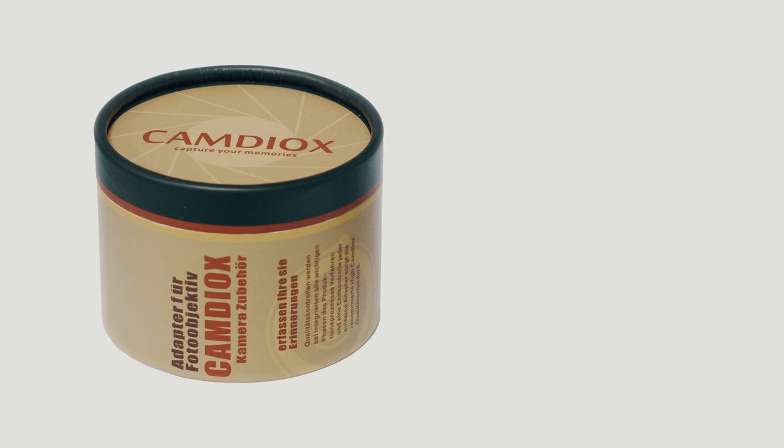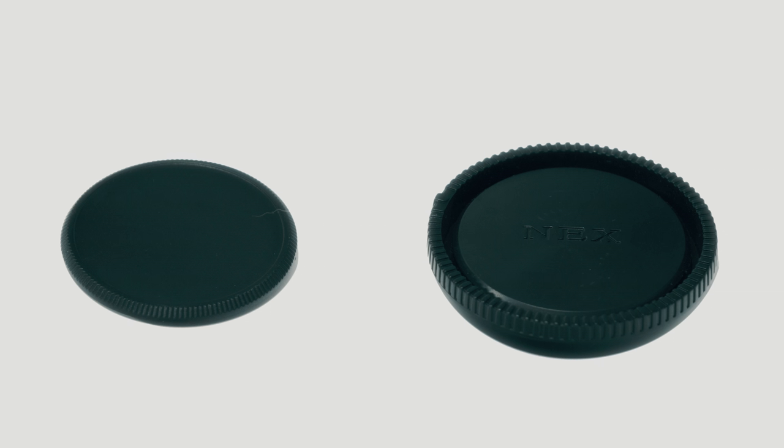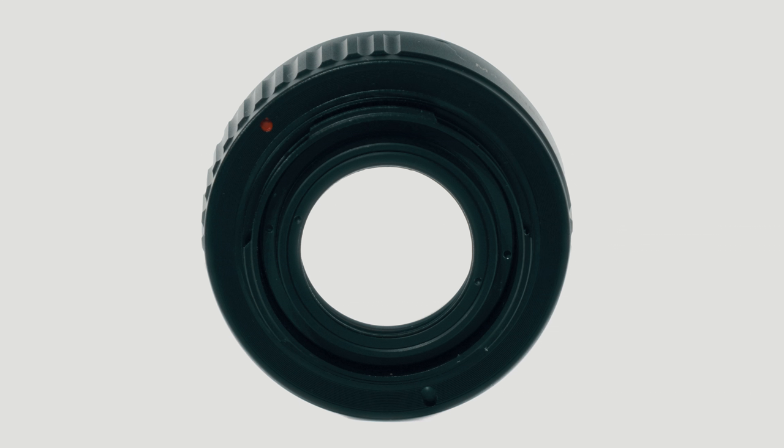Here is the packaging of the Camdiocs speed booster, or focal reducer as it's described on the internet. Here is the adapter itself. The Camdiocs adapter comes with both front and rear caps. This adapter is for Sony E-mount, but you can also get one for Micro Four Thirds.